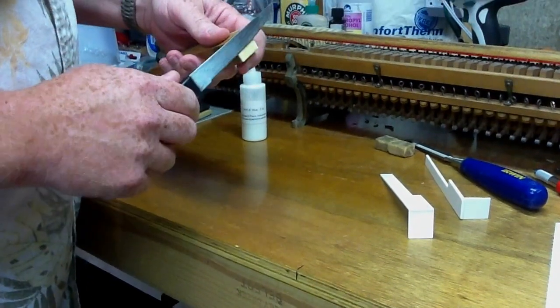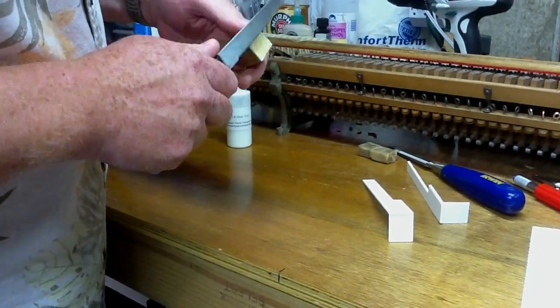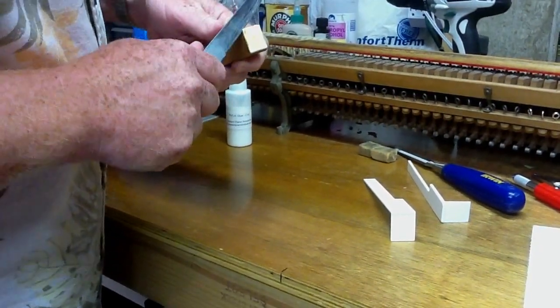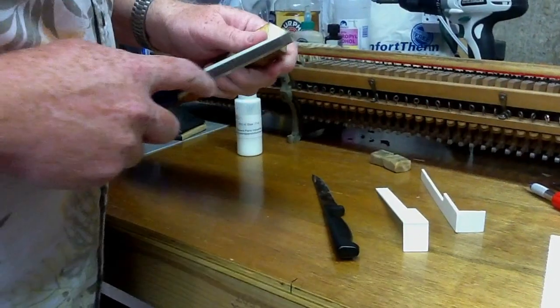Now this one, when they put the new key tops on before, they left the old front, so I'm going to take the old front off. This can be done either with the knife or with a chisel.